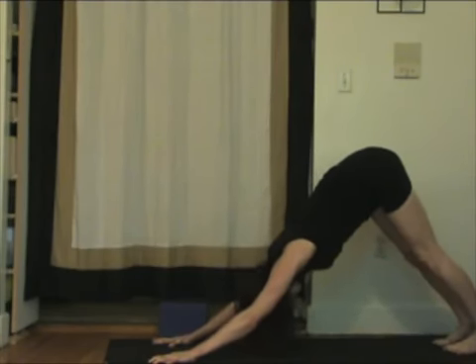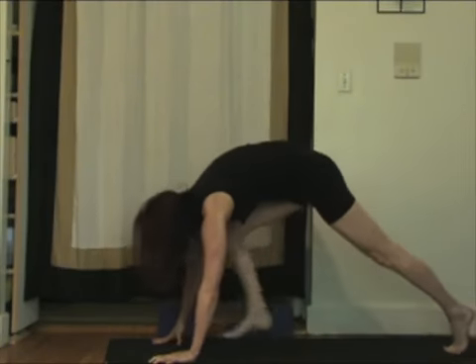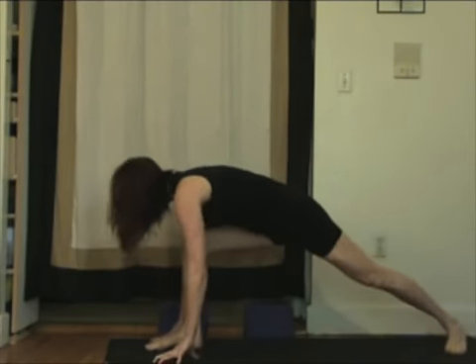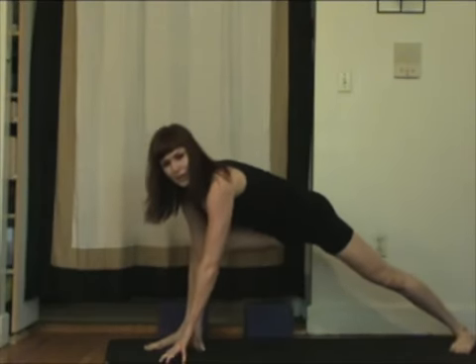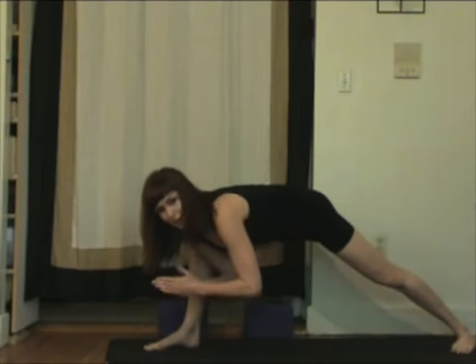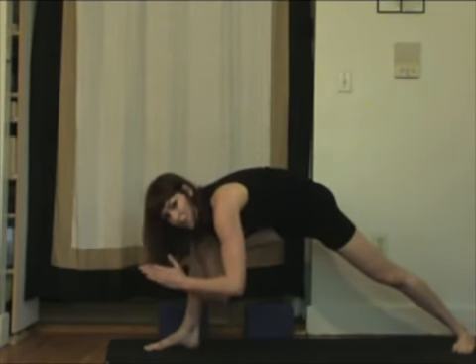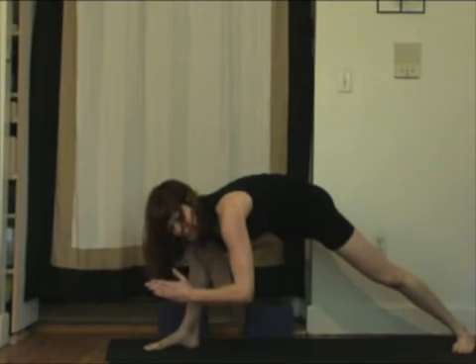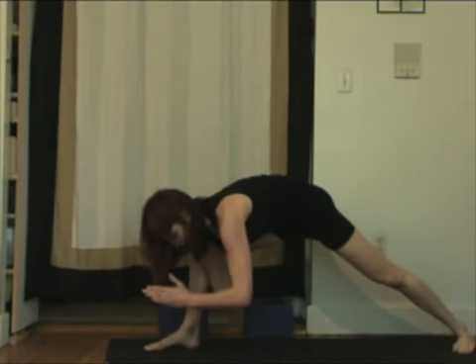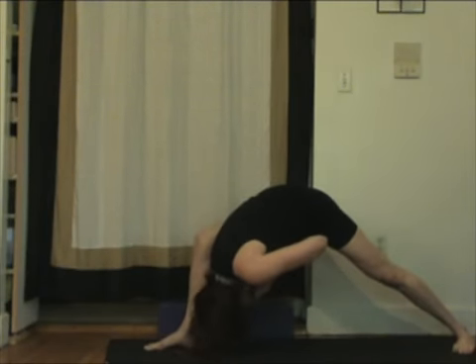Next time you come to this place, starting the next sequence. Inhale the right leg. Exhale, step forward. Ground the back heel. This time, we're going to take both hands to the inside of your front foot, and you're going to bring your hands to your heart at Namaste. Try to squeeze the knee into the shoulder and lift your navel a lot. Breathing here just for a few moments of inner thigh strengthening, and then exhale, bowing in, getting a nice hip opener.